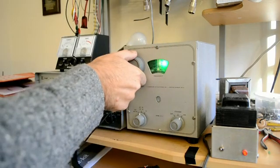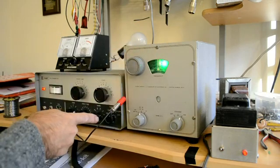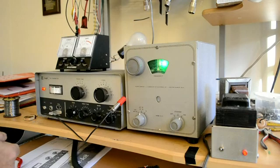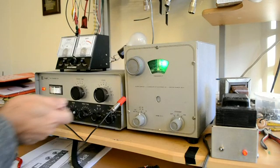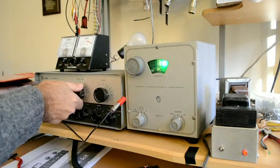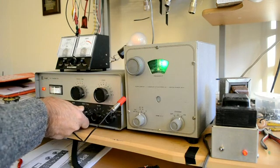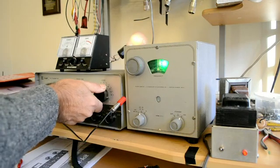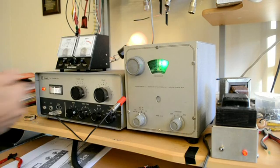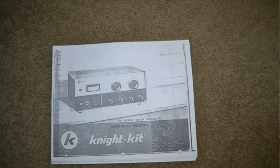Here we are on 20 meters. We can see that the VFO certainly works there. We have this set for 20 meters. Let's see if we have any output on 20 meters. We got a little bit there — let's peak up the drive. We adjust the loading, and there we are. The meter shows 40 watts out. I don't know how accurate the meter is; I would tend to go more by the bulb.